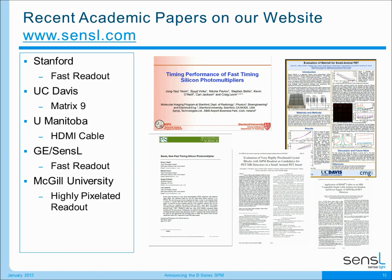I'd also like to highlight some of the great work that our academic researchers have done. We've created an academic library on our website with over a hundred publications. You can go to our website and download these to review how our devices work across quite a wide range of applications, and I would encourage you to do that.